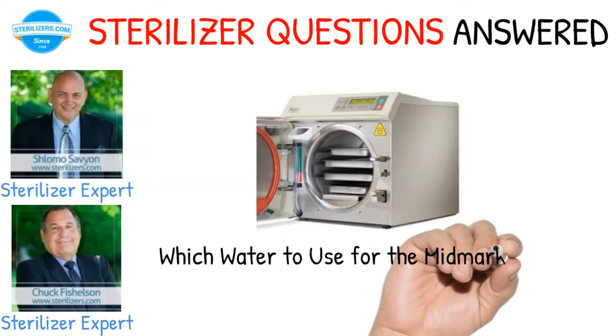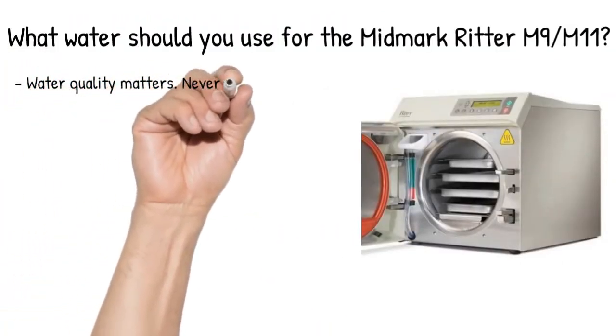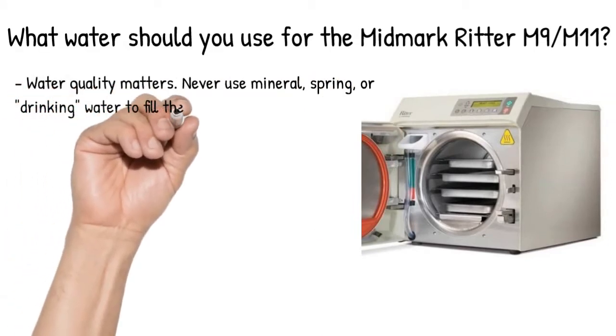Which water to use for the Midmark Ritter M9 and M11? Water quality matters. Never use mineral, spring, or drinking water to fill the sterilizer.